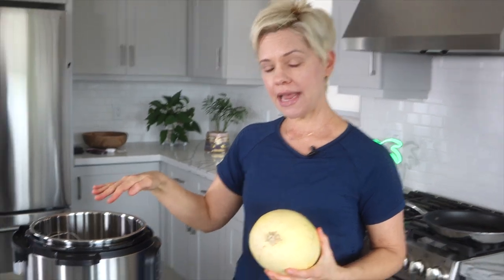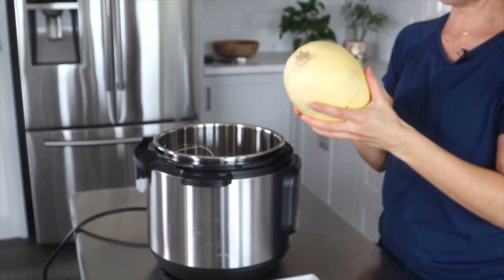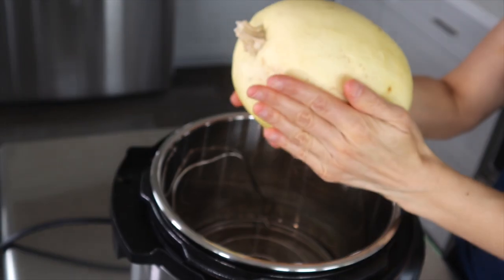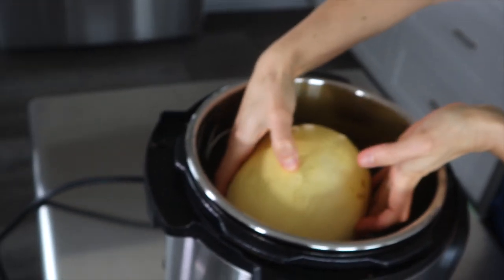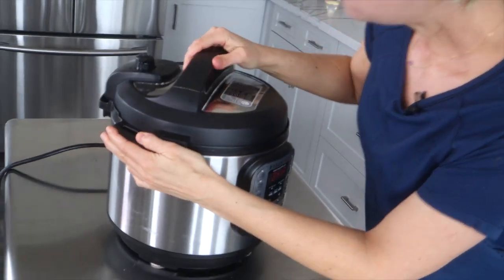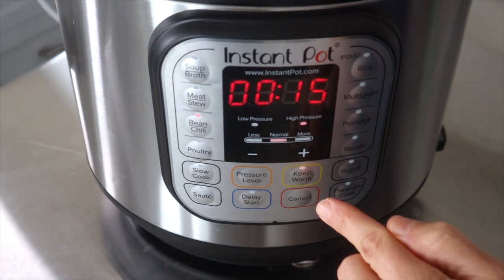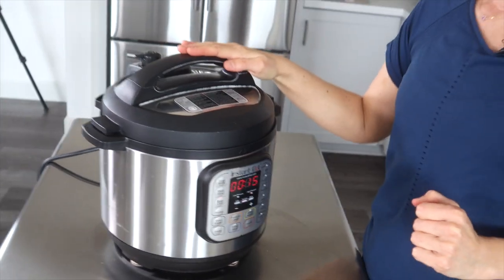I have one cup of water in my pressure cooker and the trivet inside. We're just going to put the squash right on top of the trivet — make sure your squash will fit inside. When you buy one, try not to get one that's much longer than your hand or it won't fit. This one fits perfectly. I'll lock on the lid, set the valve to seal, and set the time to 15 minutes at high pressure.